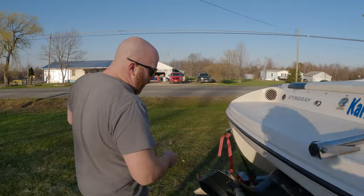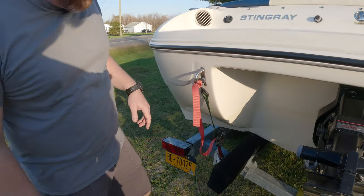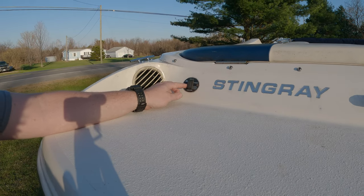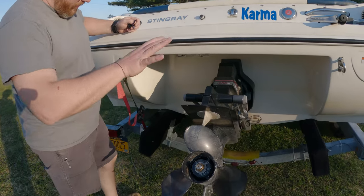I'll leave this strap on here for you — it's just an extra tie-down strap for when you're traveling with it. Once the battery's hooked up, this will also run your drive up and down, so you can be standing at the back of the boat and lower and raise the lower unit.